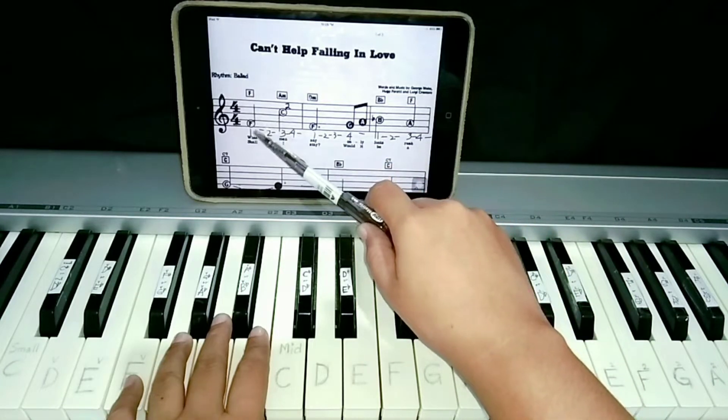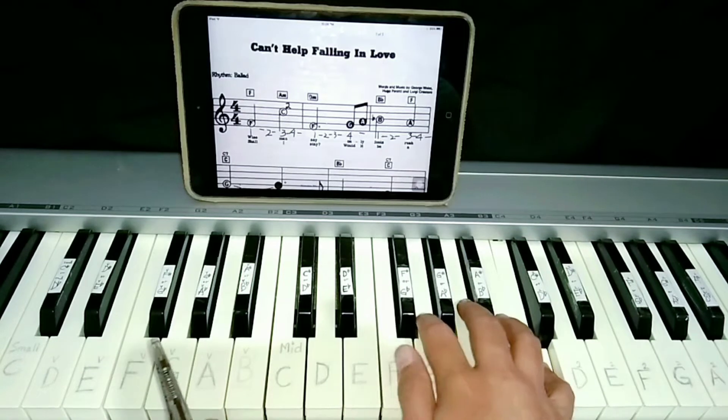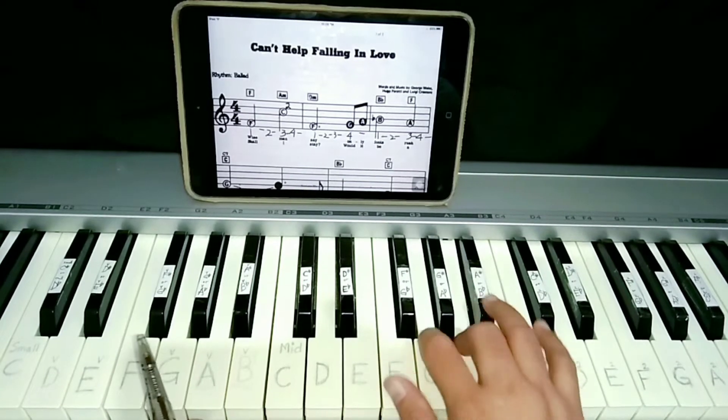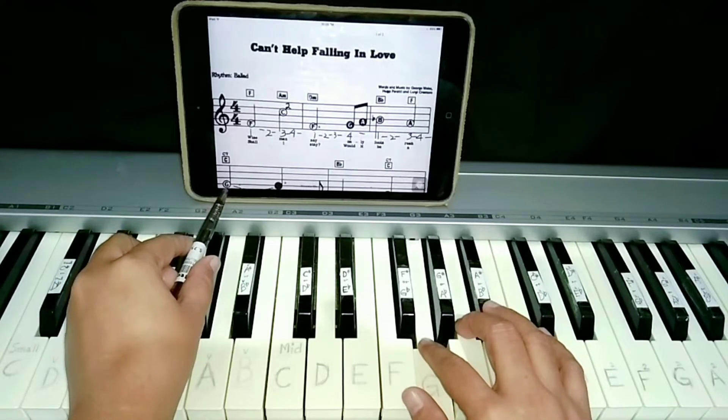So for the right hand, it's F, C, F, F, C, F, G, A, B flat, A, G — this part.